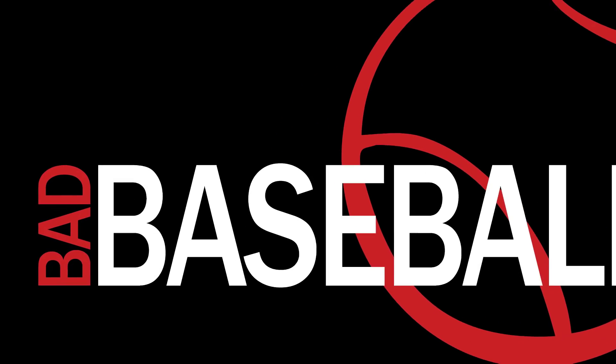Bad baseball pitch count tallies — when is enough enough? Chris Sloan here with Bad Baseball and SelectBaseballTeams.com. It's a little bit nicer weather and baseball is in full effect, so I figured I'd come outside and enjoy it. Let's jump right in. I want to talk about bad baseball pitch counts, or better known as overuse of your younger players' arms.